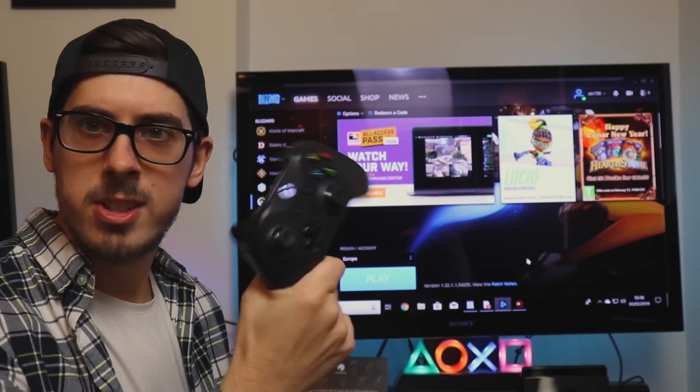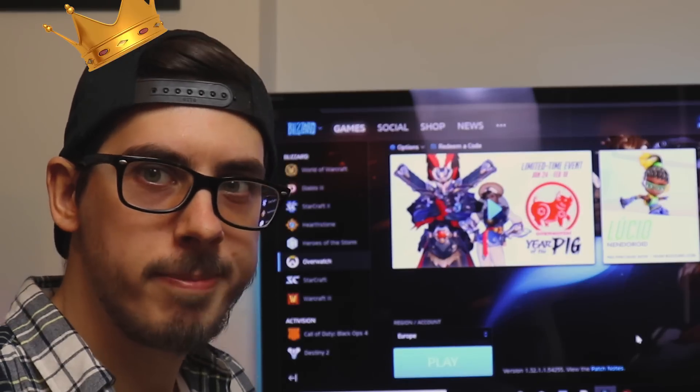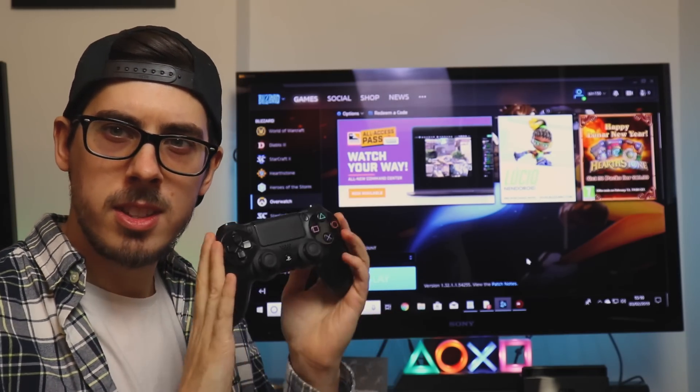Okay, so that's Xbox — nice and simple to connect, easy, effective, and I actually won that game. Which leads us on to PS4. Obviously a little bit of a difference — this is made by Sony, not Microsoft.